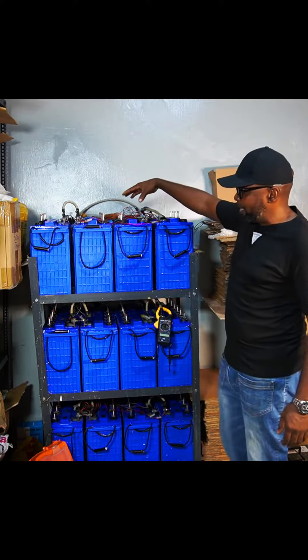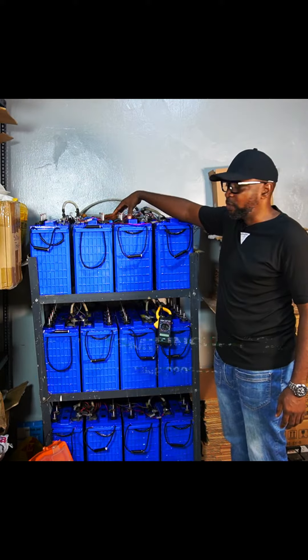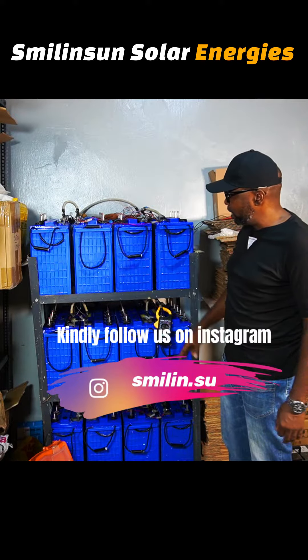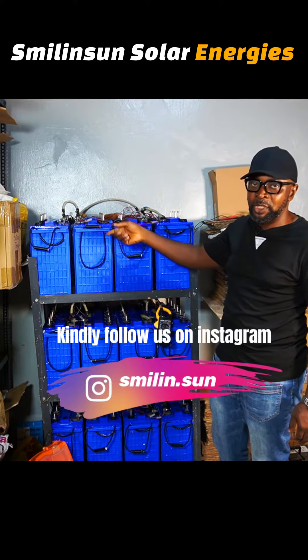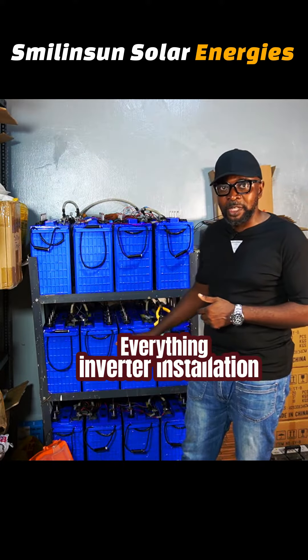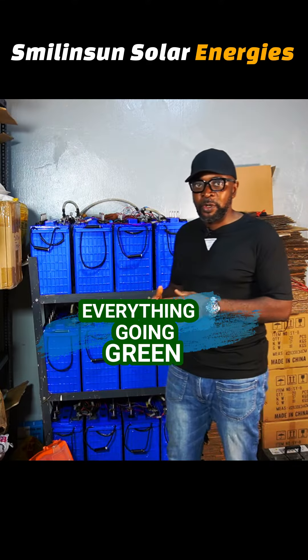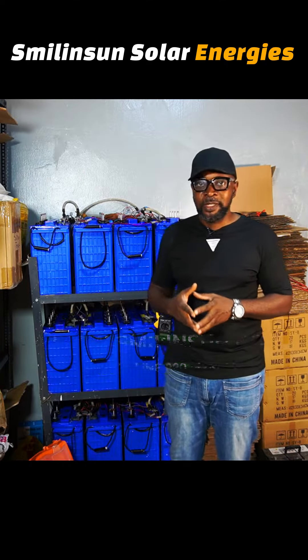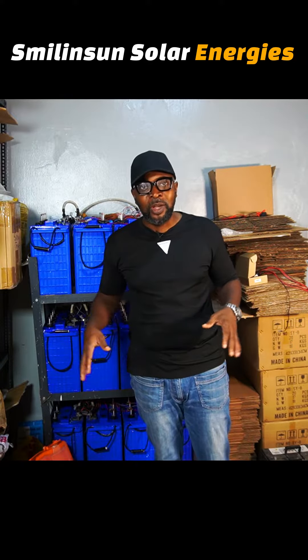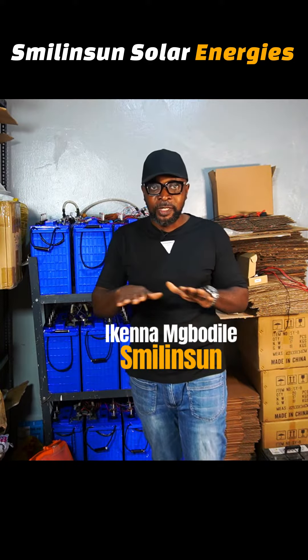You have the battery equalizers in here, all connected to the batteries — each of the negative and positive terminals. Each of these parallel units we have here, we're going to test the batteries so that you see for yourself that all the voltages will be the same. That means the battery equalizer is really working to ensure that you have the same harmonized or synced voltage amongst all the batteries.